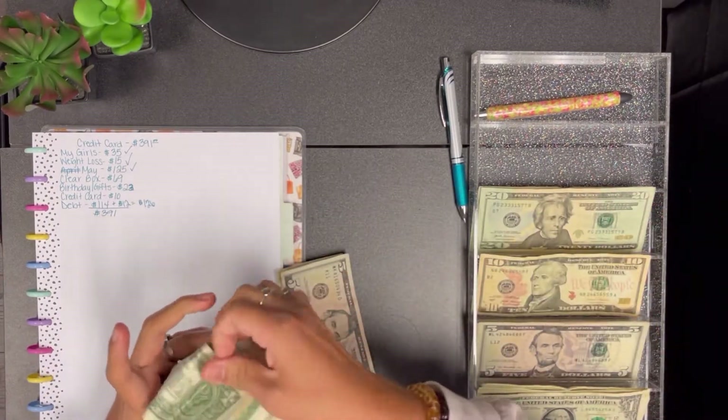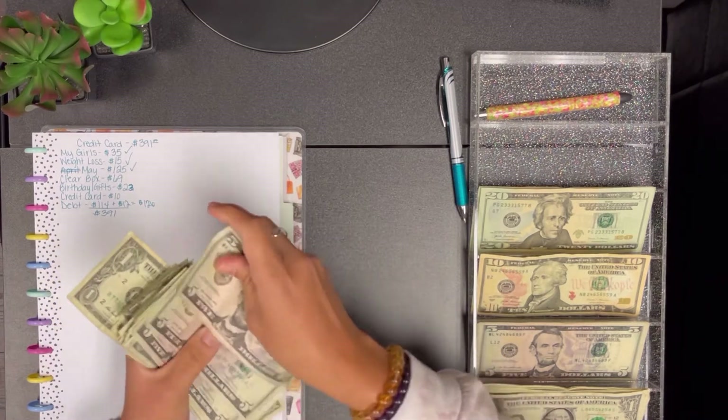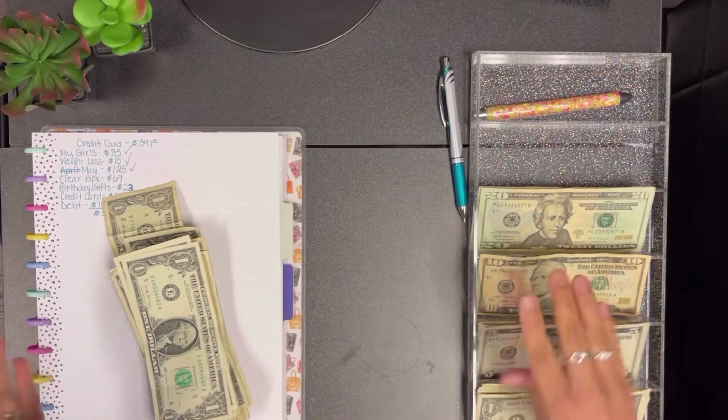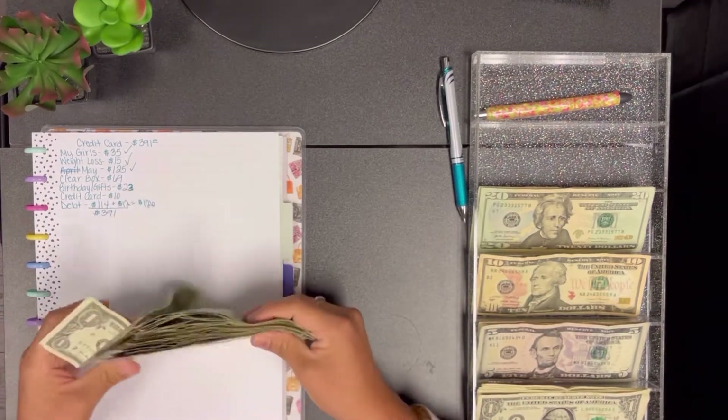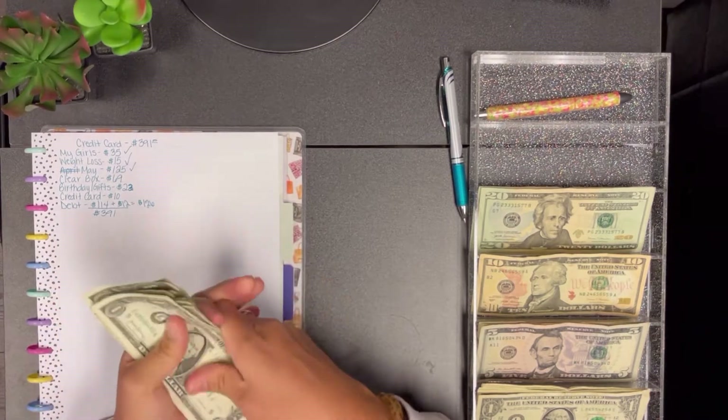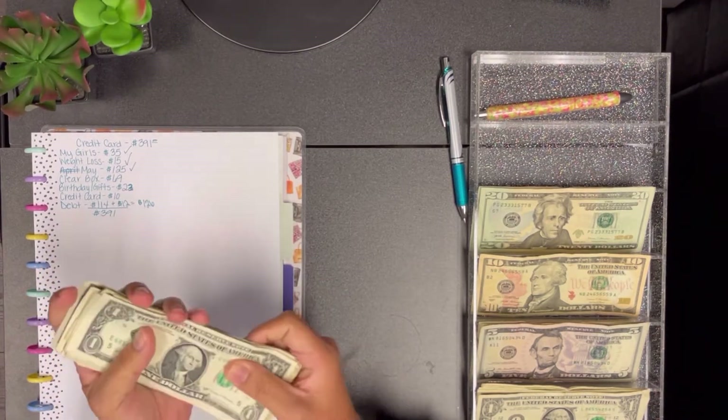Some of the money I'm going to be taking out I don't have the actual cash on me — I have it in my safe at home. I'll use a bill placeholder for now and pull the real cash when I get home.